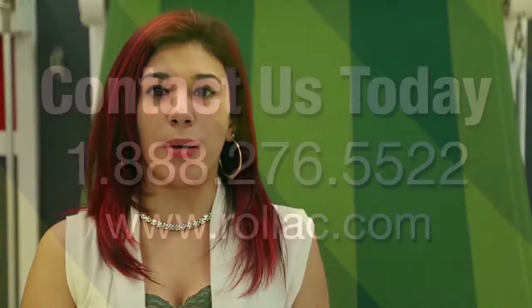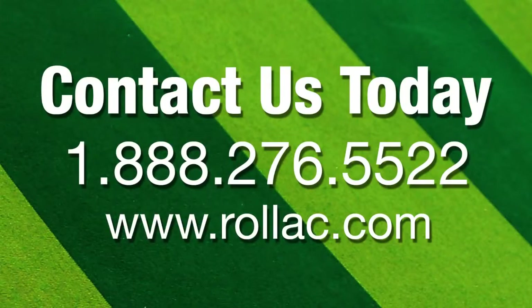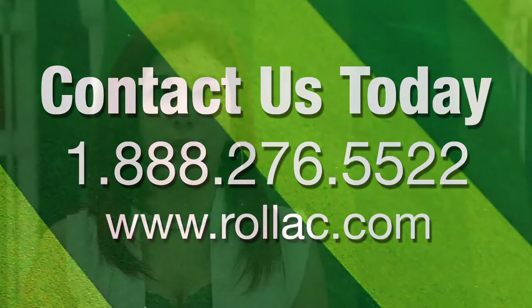If you have any further questions, feel free to contact us via our web form or simply give us a call toll free at 1-888-276-5522. We would love to answer your questions and help you create the perfect awning setup for your home.